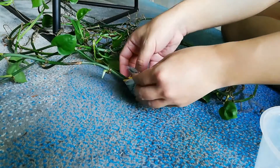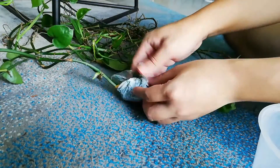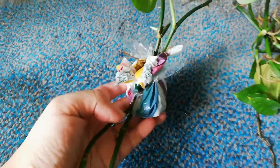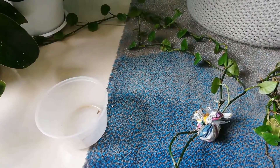Once the roots are developed, I should be able to chop it off and place it back into the pot. Based on my experience, the roots will actually grow in about two to three weeks, and by then you would have a nice amount of root growth where you can actually chop it off.